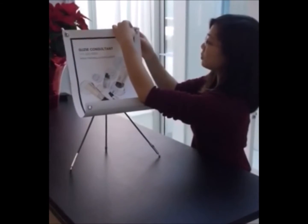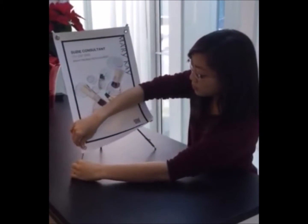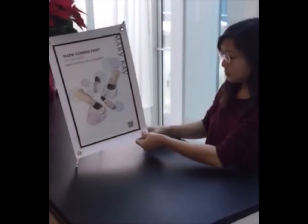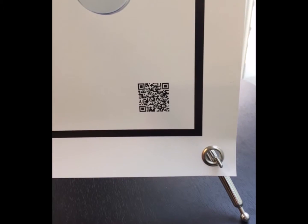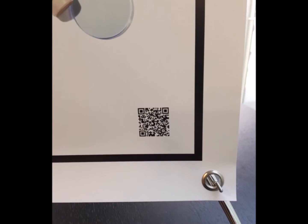Each corner has a grommet to hold the image in place without placing stress on the sheet. The mini banner is very popular as a 12 inch by 18 inch tabletop sign that can quickly be added to a display to provide contact information or product details. We often include a QR code that can take users to a website where they can find additional details.